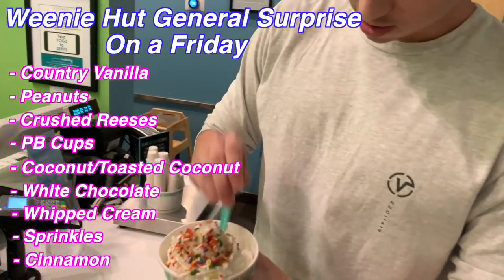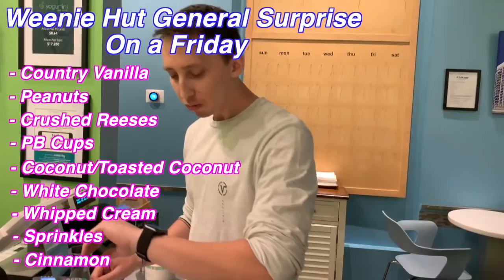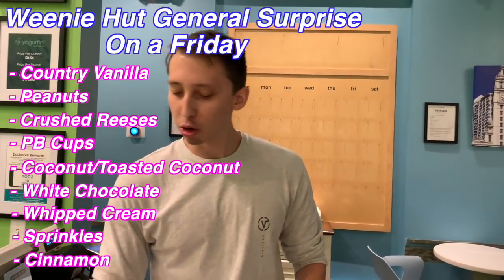Then you mix it all together. It's like you're eating with SpongeBob and Patrick, right there.